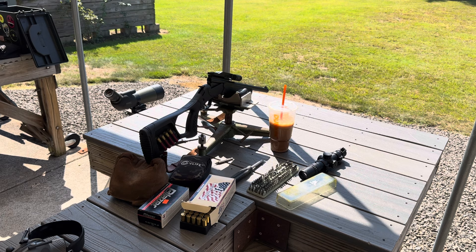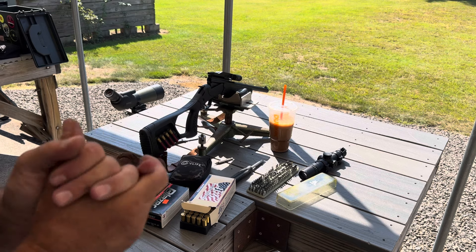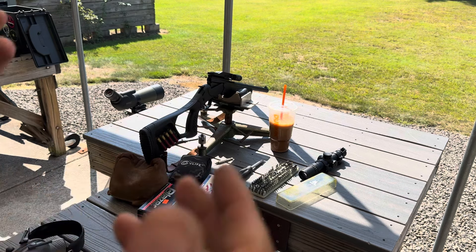Hello everybody, CW here. I made it to the range with the Tuffy. We're having a ceasefire so I can't touch anything but I figured I'd start out the video.